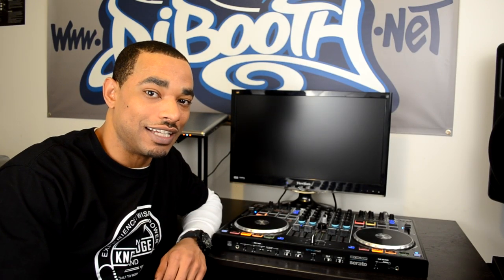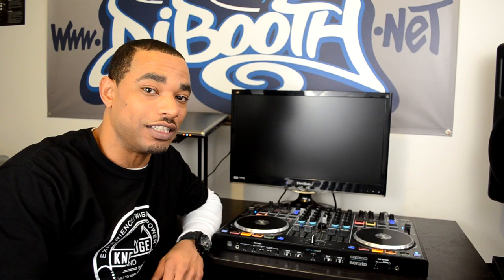What's going on? This is Kareem from DJbooth.net and I'm here in the lab to give you guys an HD video review of the new ReLoop Terminal Mix 8 Serato DJ Professional Digital DJ Controller.